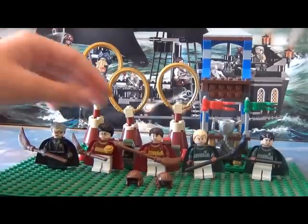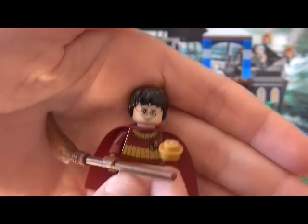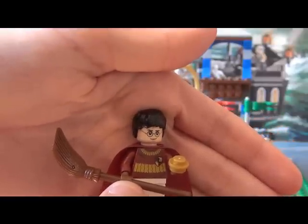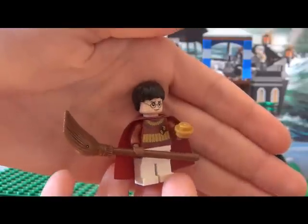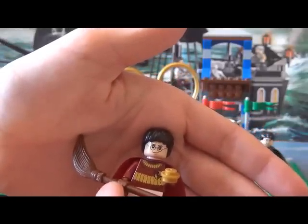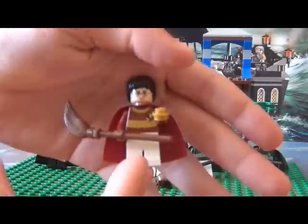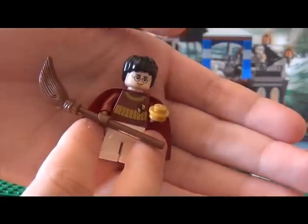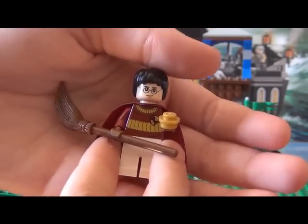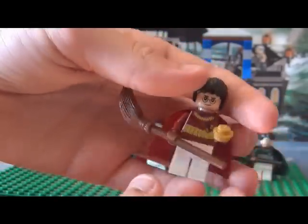Now to Harry Potter. He has already caught the Snitch so he's really happy. He's got his Nimbus 2000 broomstick. If you got Hogwarts Castle you can make him hold his Firebolt broomstick — and I've got Hogwarts Castle! The only sets I'm missing are The Forbidden Forest and The Burrow, then me and my brother have got all the sets. But yeah, now back to the minifigures.